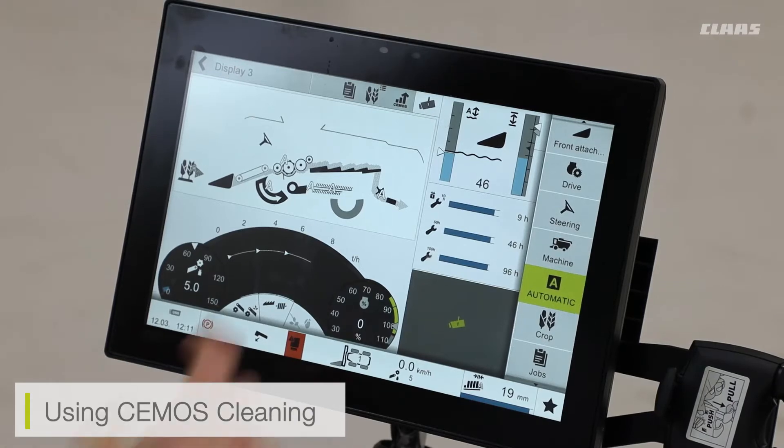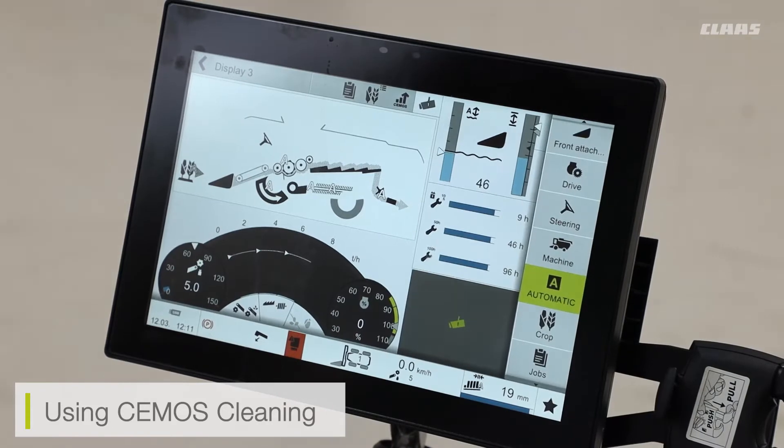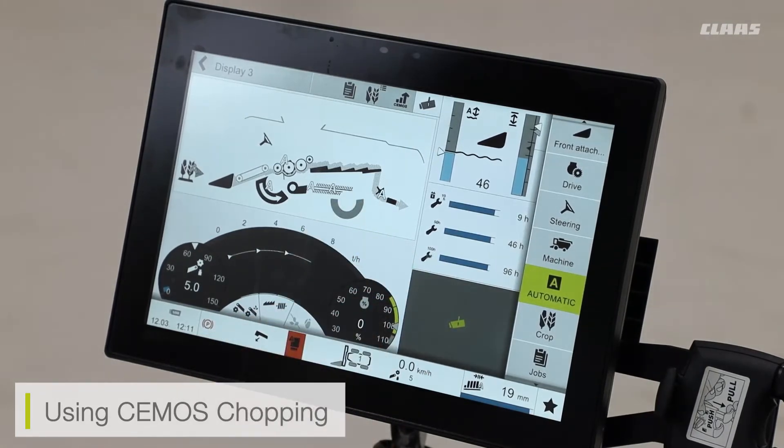I can then go into CMOS cleaning, which is adjusting my sieve, my upper and lower sieve gaps, and my fan speed as well. And then finally, CMOS chopping is adjusting hydraulically the movement of my stationary chopper knives and my stationary fine chop step.